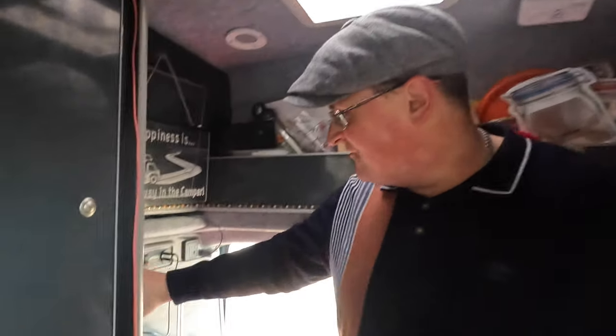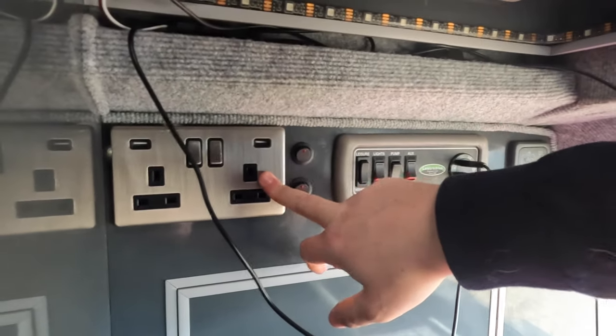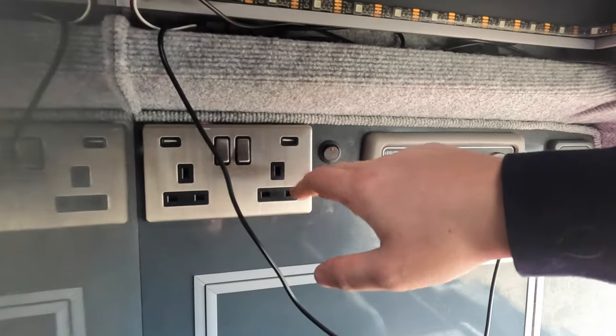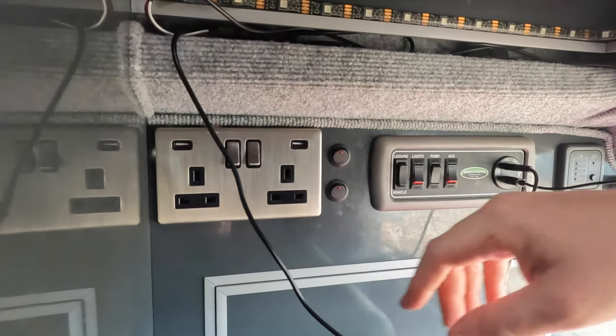Just at the back of the van I'll show you how our leisure battery system works. This is the leisure battery - it means we can use things whilst we're out and about without being plugged into anything. Your traditional three-pin plugs will not work in the van because they only work when you're on an electric hookup. That uses 240-volt power, which we don't have - we've only got 12-volt power.